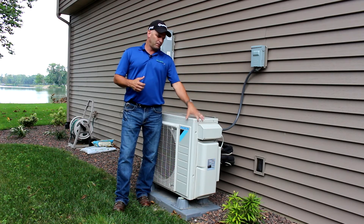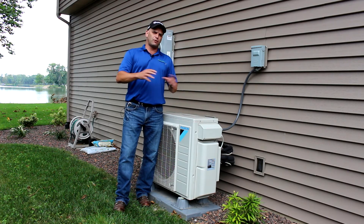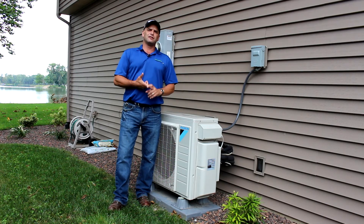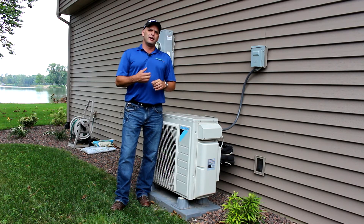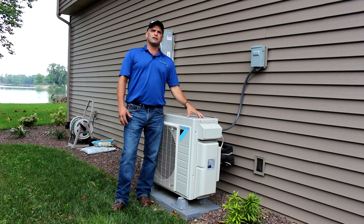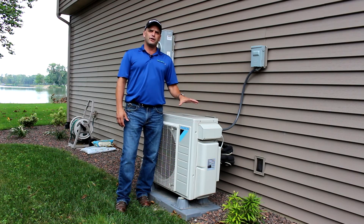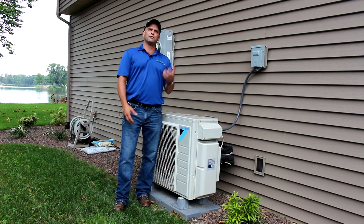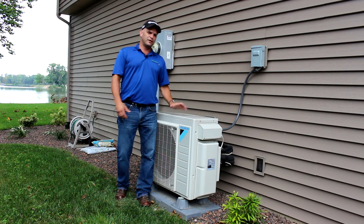We have Power Moves rebates available for all three types we've talked about. On the air source, we need at least 16 SEER and 9 HSPF. What that does is it gets you into a two-stage piece of equipment: when you don't need a lot of heat or cooling it's going to operate at a lower level, and when you do need a lot it's going to operate at a higher level — and that's how you save more energy with it.